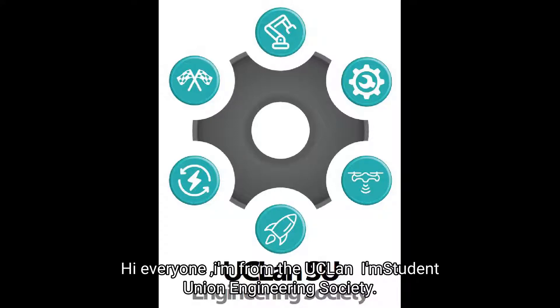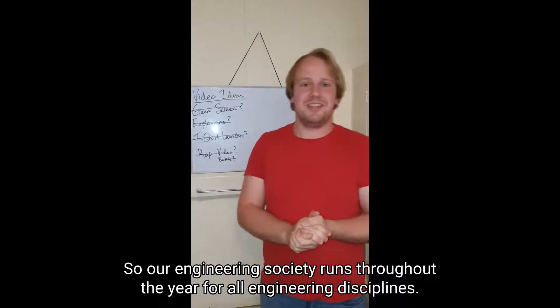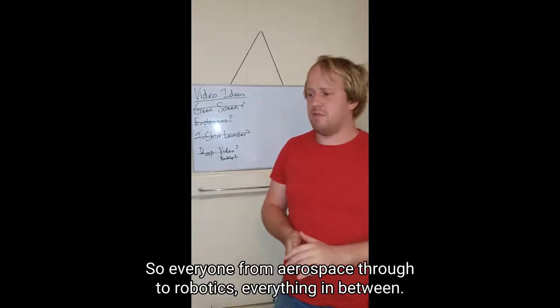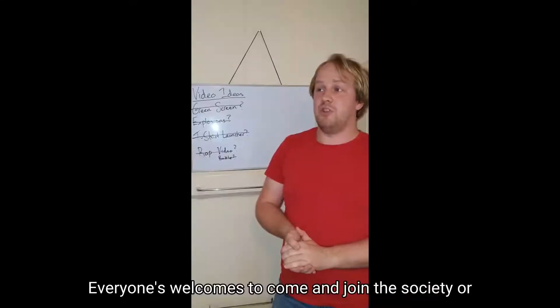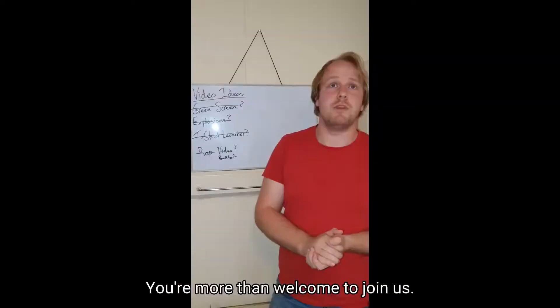Hi everyone, I'm Ian from UCLan's Student Union Engineering Society. Our engineering society runs throughout the year for all engineering disciplines, so everyone from aerospace through to robotics, everything in between — everyone's welcome to join the society. Even if you're not an engineering student and you're just interested in engineering, you're more than welcome to join us.